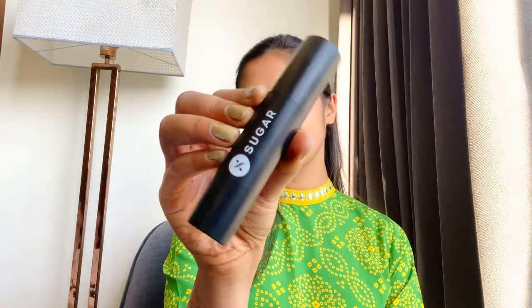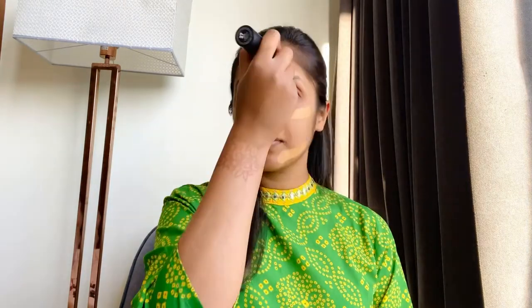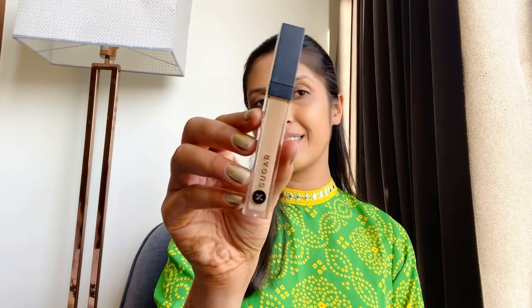After that, I've used Sugar Custic Foundation in the shade 27 Vienna, which I put on my face. After that, I blended with the brush and then used a beauty blender to evenly blend it.